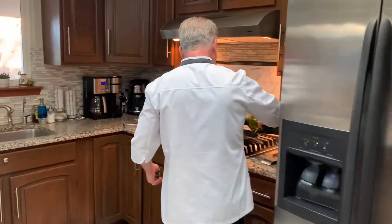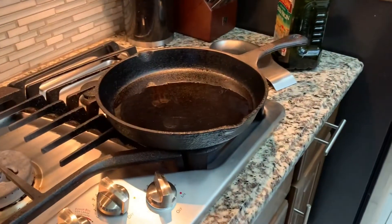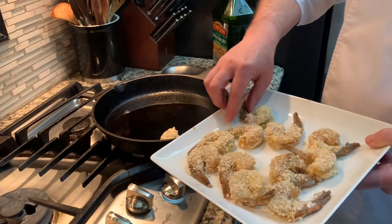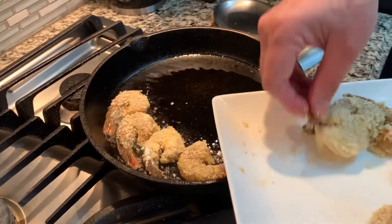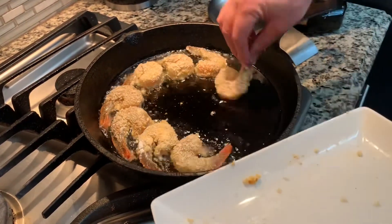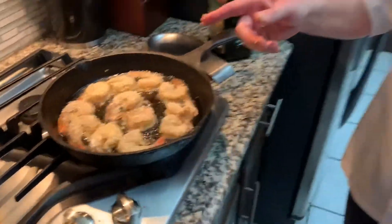We've got the skillet going and I'm going to put some olive oil. Canola oil is also a good oil you can use. I'm not a fan of vegetable oil — after you've fried with it, it just seems like it sticks in your stomach. Vegetable oil is great for salads, but I don't really like it for frying foods, whether that's chicken or catfish. I've got a lot of olive oil so I'm going to use the good olive oil. You want to get it to a good temperature where it fries pretty fast.